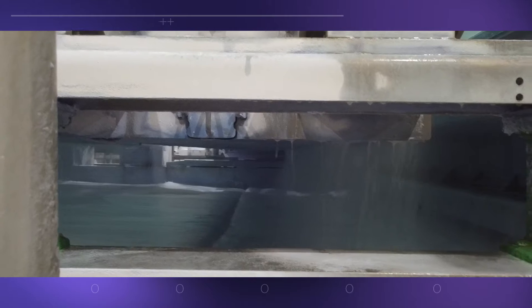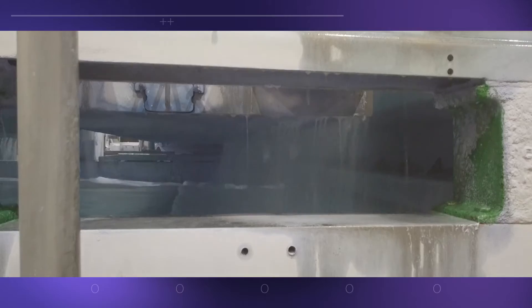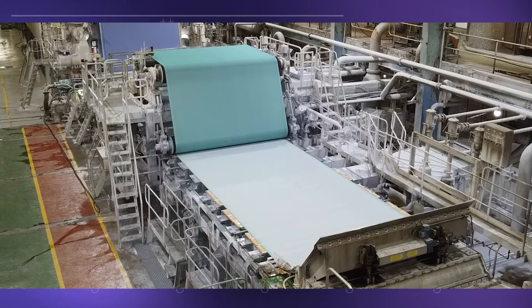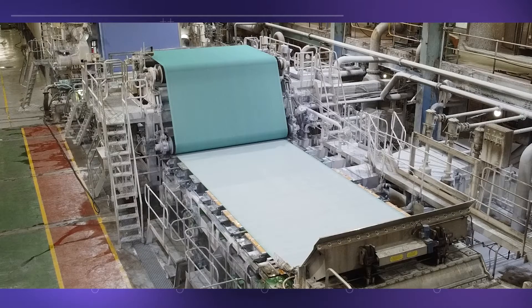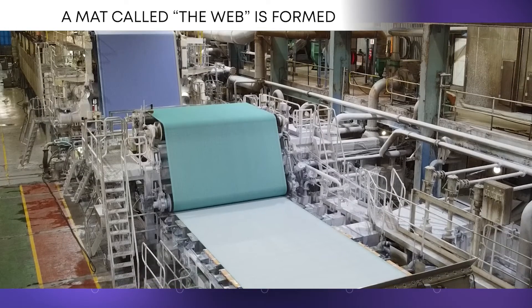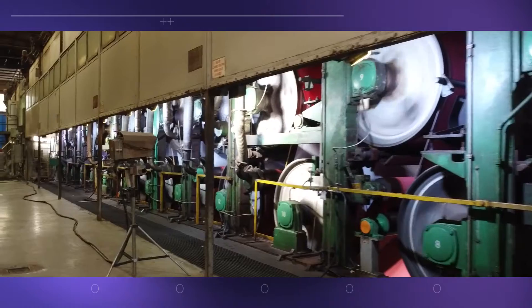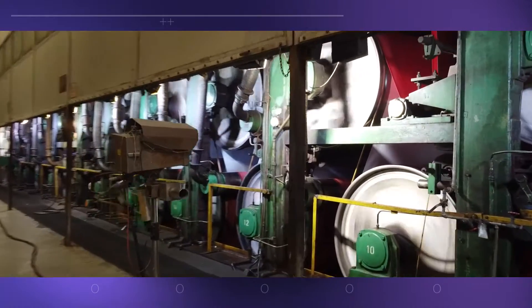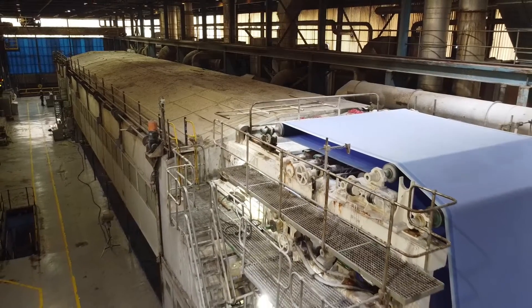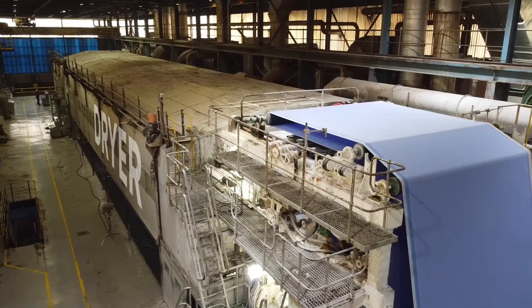The weight of the paper is determined at this stage by the amount of pulp mix sprayed onto the forming wire. The pulp is rapidly dewatered as it moves along the moving wire belt. The fibers begin to bond and a mat is formed, known as the web. The web is squeezed between a series of pressure rollers to remove water, and then the paper sheet passes into a huge dryer where it is dried using heat from steam-heated rollers.